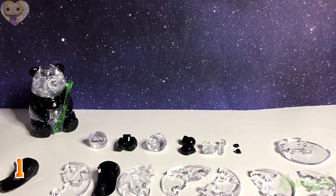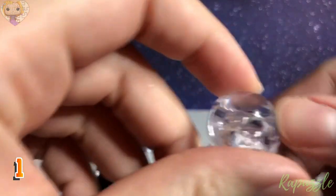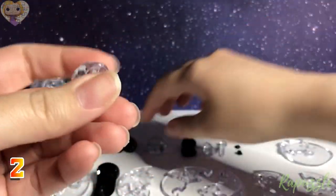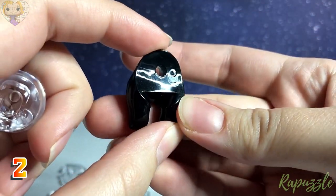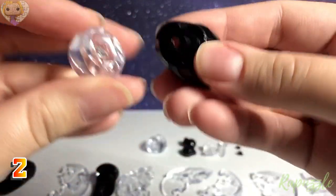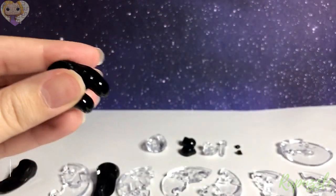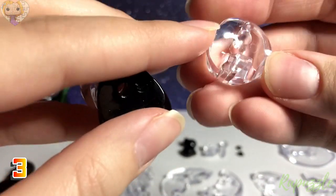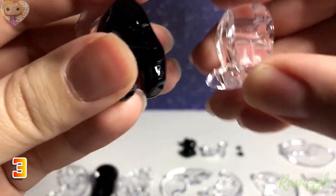We're going to start with the baby panda. Step one is going to be the head. Step two is going to be this black part of the body — take this side and put it into the hole right there. Step three is going to be this piece that has a little part sticking out; it's flat on the other two sides and is going to slide right into here.